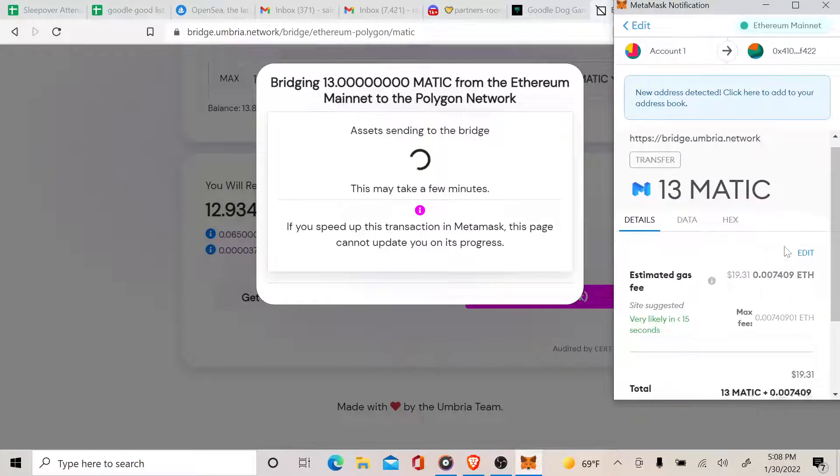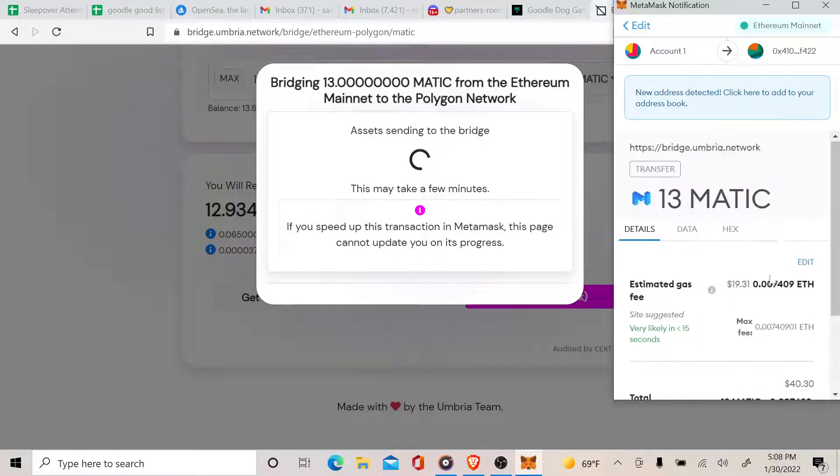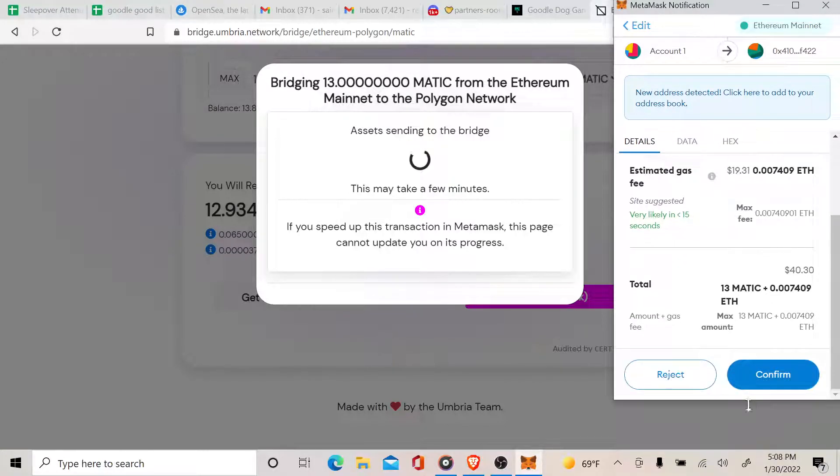Make sure you don't put all of it. Enter 12.9, hit Send, then confirm in MetaMask. You're going to have to pay a little bit of Ethereum gas fee — it's going to be around 20 dollars — then you confirm.